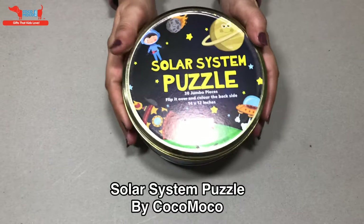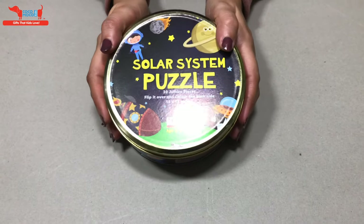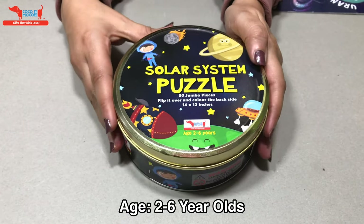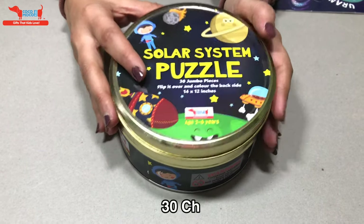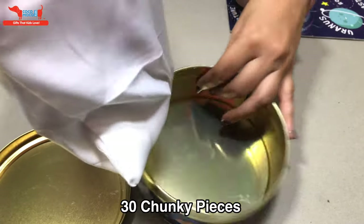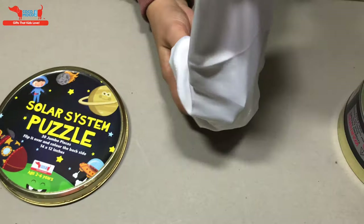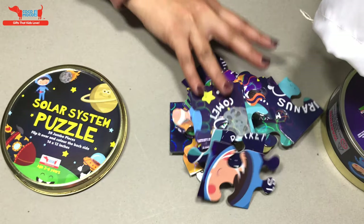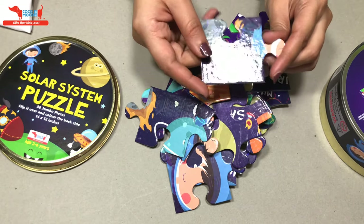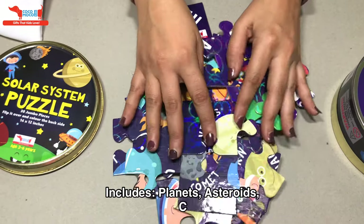Hi everyone, today we'll be unboxing our solar system puzzle, which is our best-selling puzzle for two to six year olds. It has 30 pieces — they're big chunky pieces for little hands. As you can see, these pieces are shiny and have a 3D effect on them. Kids love this puzzle.